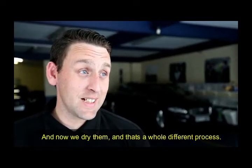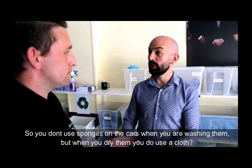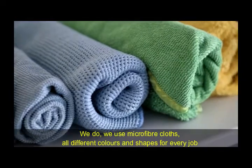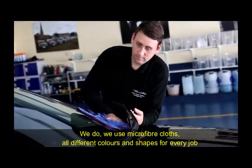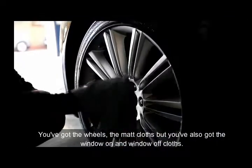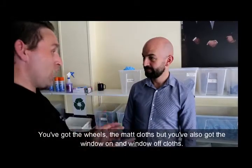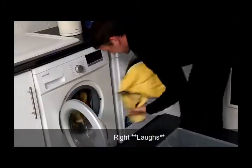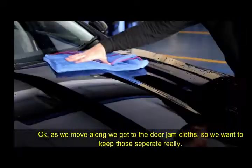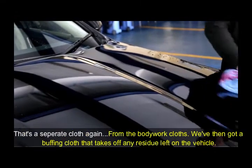And now we dry them, and that's a whole different process. So you don't use sponges on the cars when you're washing them, but when you dry them you do use a cloth? We do. We use microfiber cloths — all different colours and shapes for every job. When you say every job, what different jobs are there? So you've got the wheels, the mat cloths. We've also got window on and window off cloths. As we move along, we can then get to the door jamb cloths, so we want to keep them separate. That's a separate cloth again from the bodywork cloths.